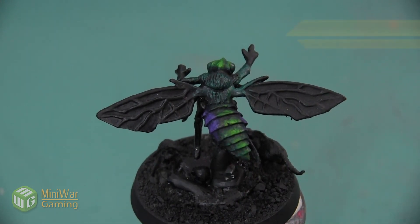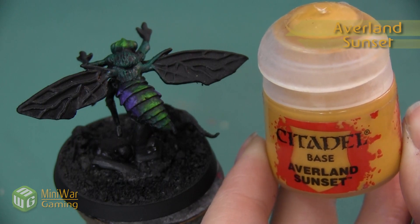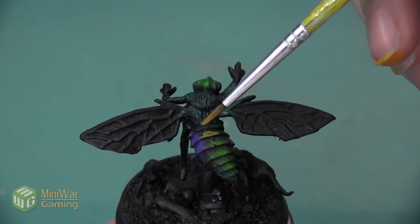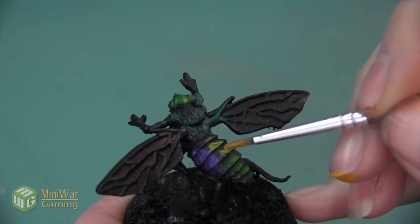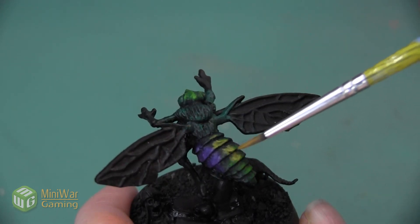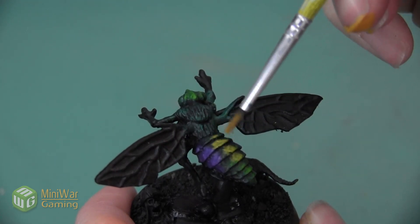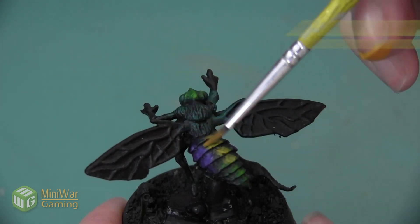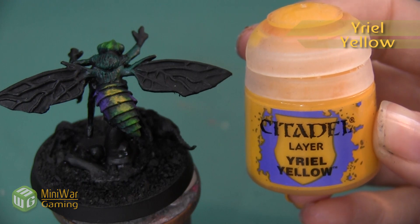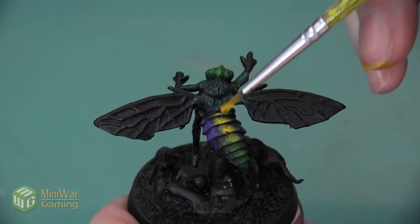Once we finish the purple sections, I want to add one more patch of a different color to make this look even more iridescent — we're going to do that using yellow. Our first color is Averland Sunset. I'm going to put this yellow section right at the top of the carapace, since this will be the brightest color section. I want to leave a very small gap between the colors so that a pop of green shows up between the yellow and the purple section. After applying the Averland Sunset, I highlight it with a little bit of Yriel Yellow over about 70% of that section.